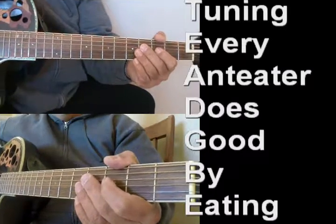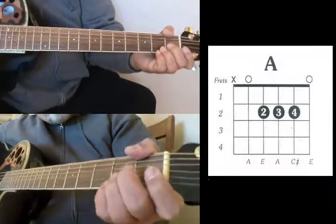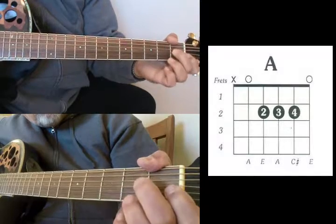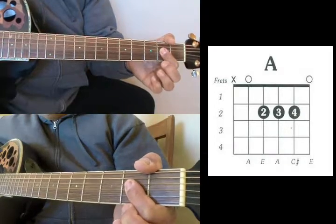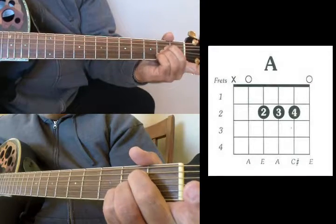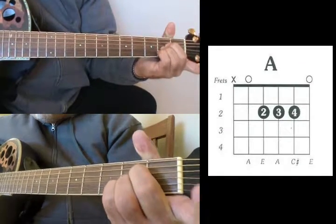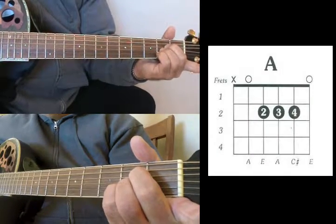So now we should be in tune. The first chord is A. Your basic A chord is placed on the 2nd fret with three strings: D, G, and B on the 2nd fret. Some people might bar them, but this is what it should sound like. That's your A.